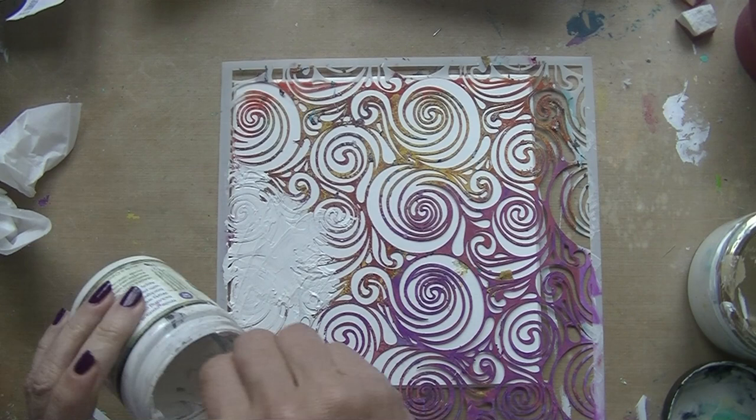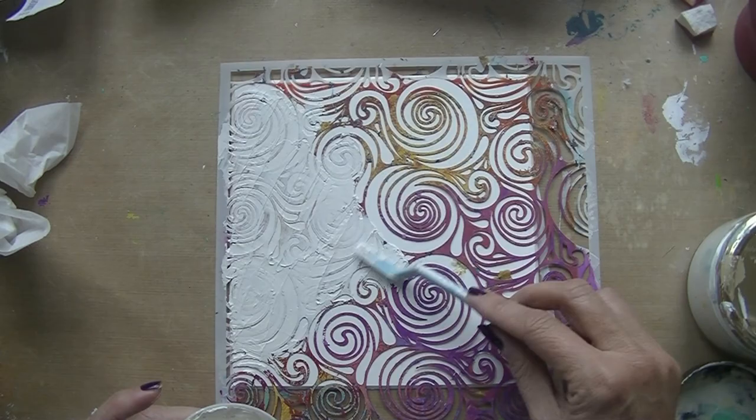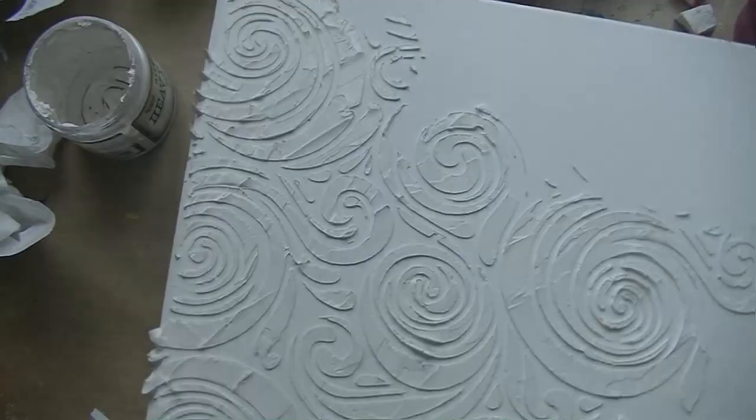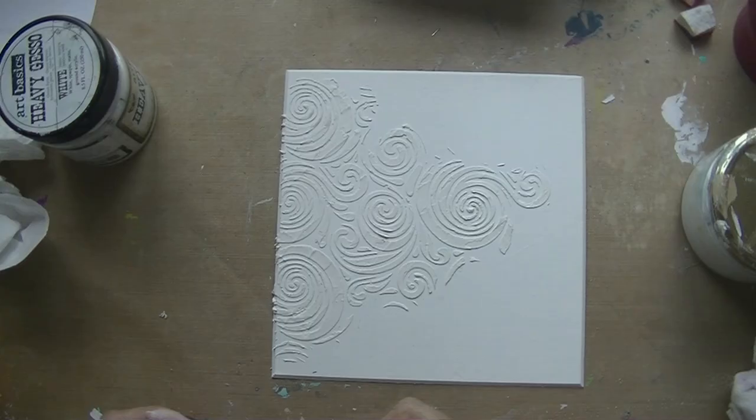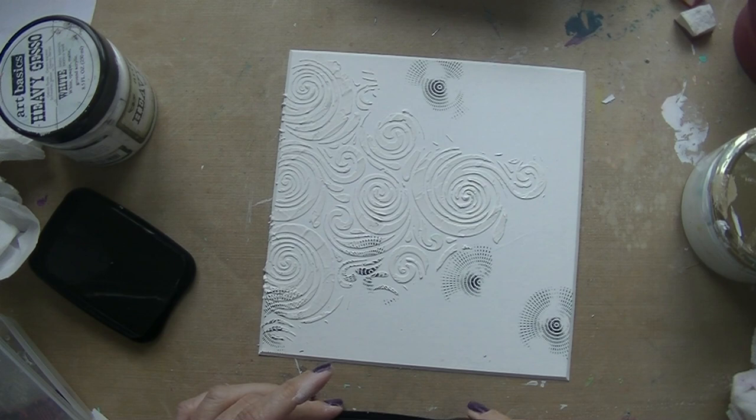It's not a canvas, it's just a thick cardboard that I'm using. I'm starting off with heavy gesso through this beautiful stencil. I don't know which brand it's from — I bought it at a craft fair a few years ago. I'm loving this already.